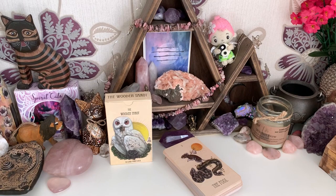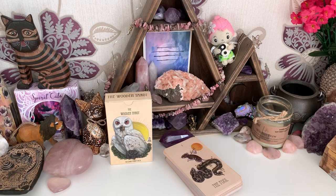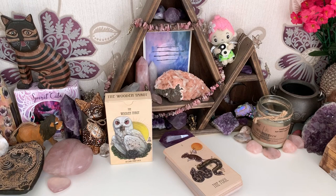Hey guys, welcome back to the channel. As promised, I'm bringing you the Wooden Tarot review. I'm super psyched to do this. I know I put a couple of other videos up first, but during the time I was contemplating how I would do this review, I had a lot of input from other people about some of the content they would like to hear, and rather than splitting it into two separate videos, I've decided to structure it in a specific way.